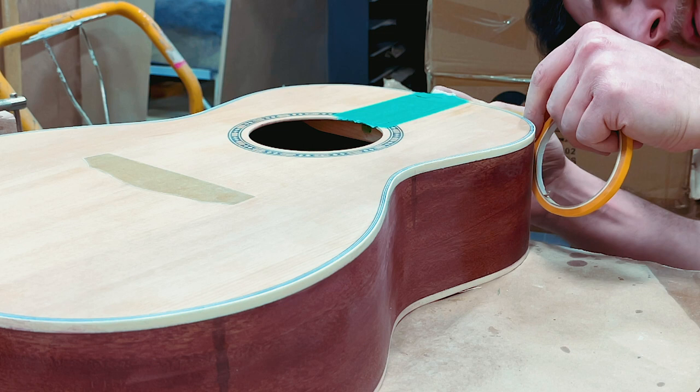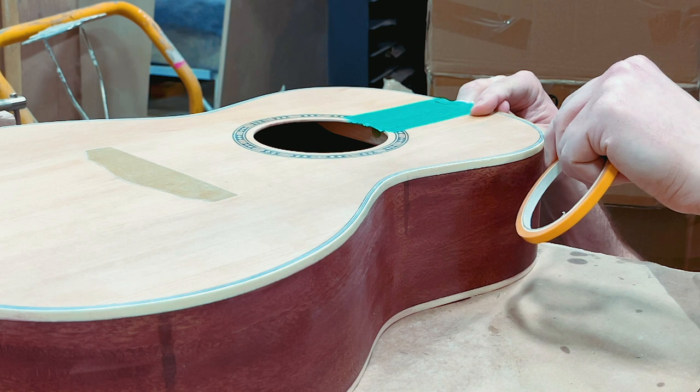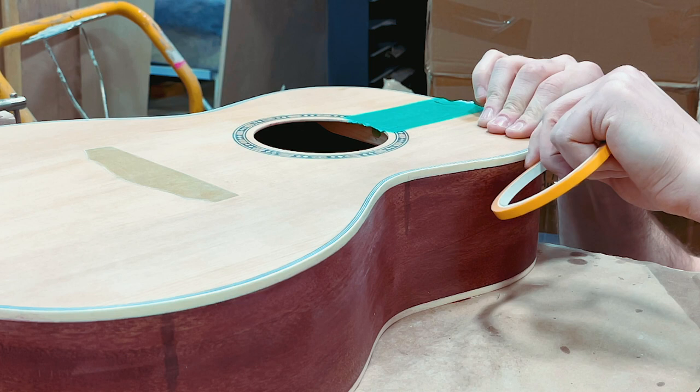Now we get to mask the binding, and this is the part you might be interested in — because if you stick around long enough you'll get to see me unmask it. That's right, tape pull. People seem to like that, not sure why, but it's going to happen. I'm using the quarter-inch orange fine line tape for this. There is a blue fine line tape that is not paper — it's more of a rubbery substance — but this is the paper stuff.